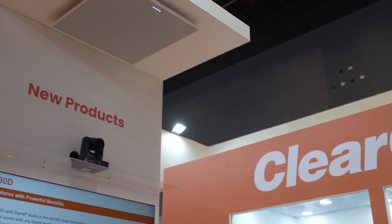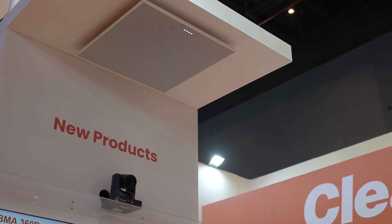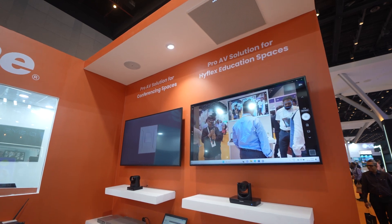With the Dante capability it can now operate with any Dante-enabled DSP mixer, or use a smart mix output with a Dante to USB adapter such as this one, which enables easy deployment of conference rooms and helps you to do more rooms in less time.